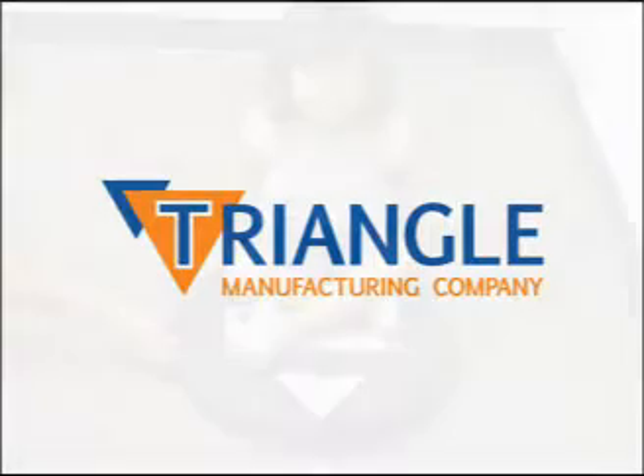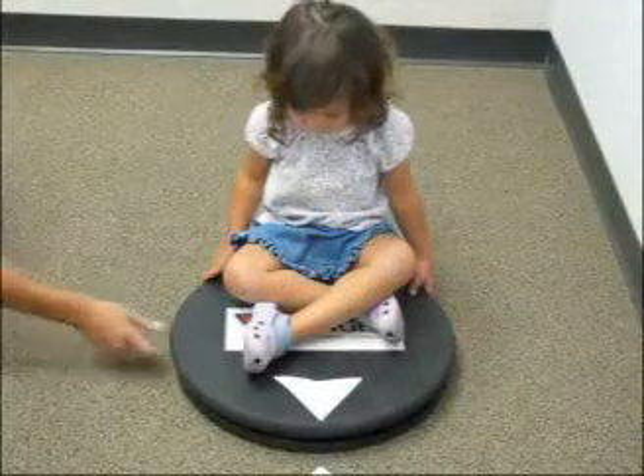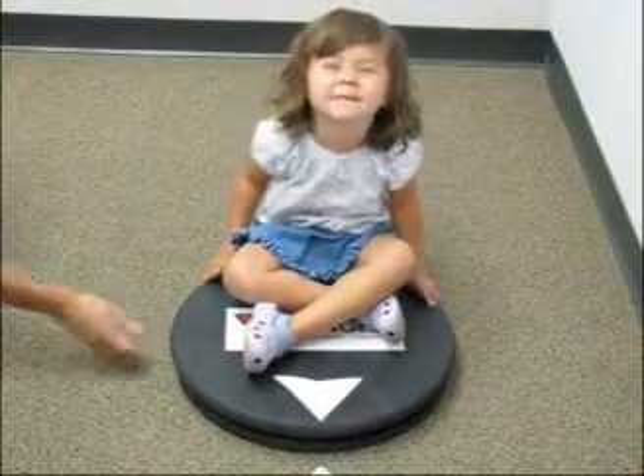Welcome to Triangle Manufacturing. This video shows the operation of a 12-inch detented Lazy Susan.